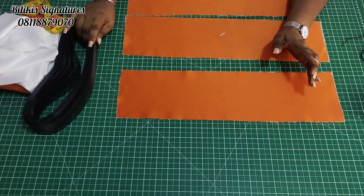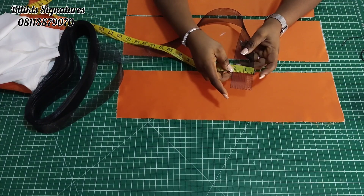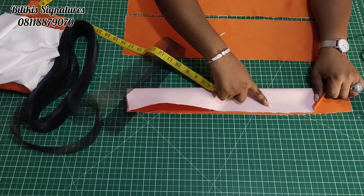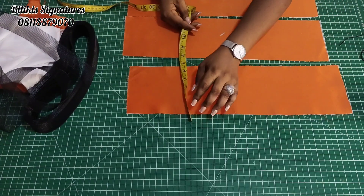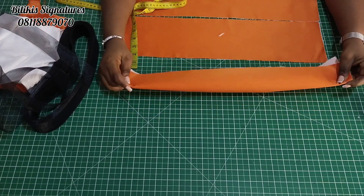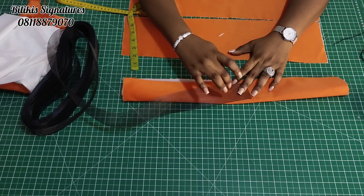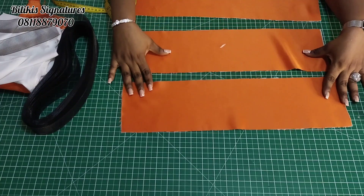For the width, it depends on the horse hair braid you're making use of. The one I'm using here is two inches. So the fabric will be unfolded — that's four inches (two plus two). Then you need half an inch seam allowance on both sides, so that's one inch extra, giving you five inches total. Here I have five and a half because I want a quarter inch on both sides to allow the horse hair braid to move freely inside the fabric.